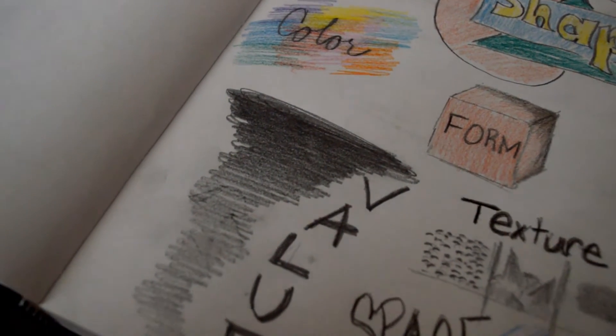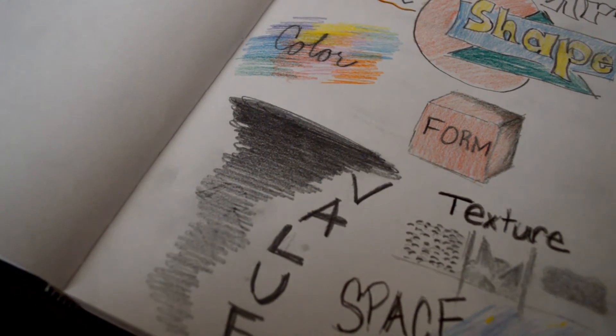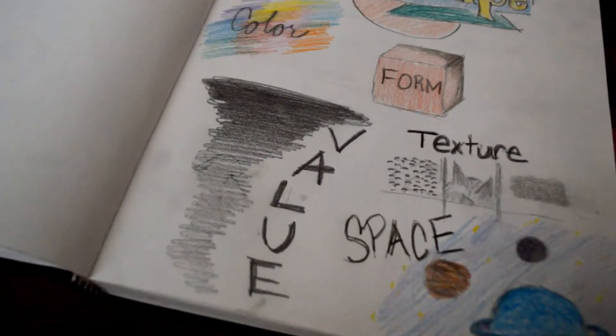Value is when your color, or in this case black, fades all the way to white. I could do a value scale with any color — blue, green, red — as long as it goes to the darkest of that color all the way down to white. That's the value scale of that color. Value is good for shading, it's good for color changes, especially if you're drawing something like the sky. If you're drawing skin, you're going to have shadows and light spots. Anything that's going to look 3D, you're going to need shading and value to show that there's shadows and light in different areas.